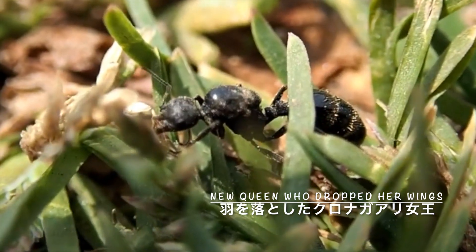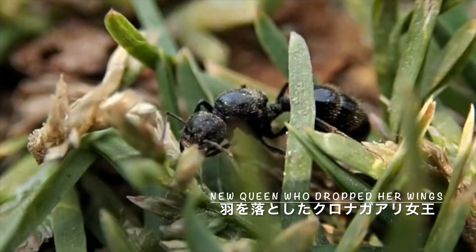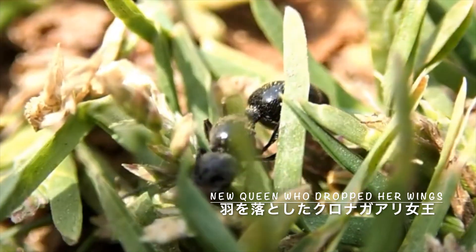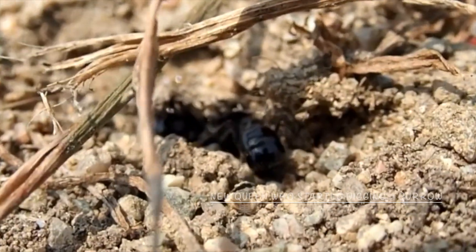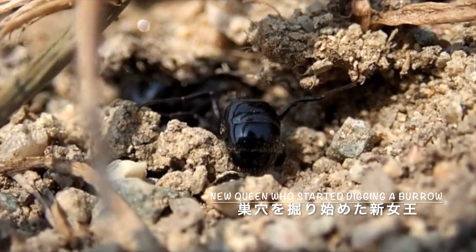気候条件が惜しい日、飛びそうだけど飛ばないという日も結構ありますので、できれば頻繁に生息地に足を運んでいくと結婚飛行に立ち会える可能性が高くなります。飼育をするために採取しなければならないのは、結婚飛行後に交尾をして羽を落としたクロナガアリの女王です。新女王は何匹か共同で巣穴を掘ることがあります。